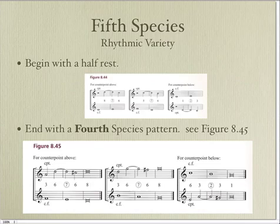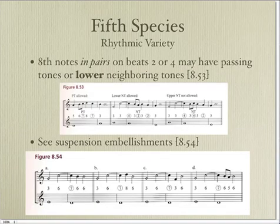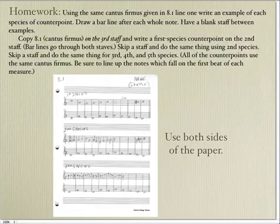Fifth species — you can begin with a half rest and end with a fourth species formula. In fifth species, you're going to alternate between the 2nd, 3rd, and 4th species counterpoints. Don't use one species more than a couple of measures, because you want to mix it up. In fifth species, you may use eighth notes as an embellishment — so if you have two passing tones, two eighth notes as neighboring tones, or in a cadence after a suspension, you have those options.